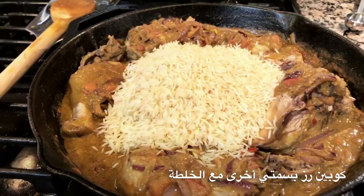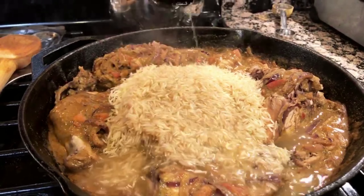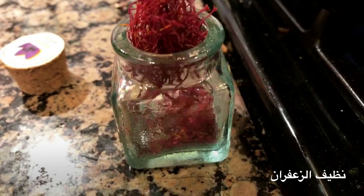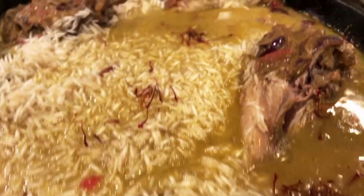Two cups of rice. I don't soak the rice, I don't wash the rice — I buy clean rice. Cover that with the broth. The most important, the most expensive spice: the saffron. There you go, that's good enough. Now it's time to start building the dish.